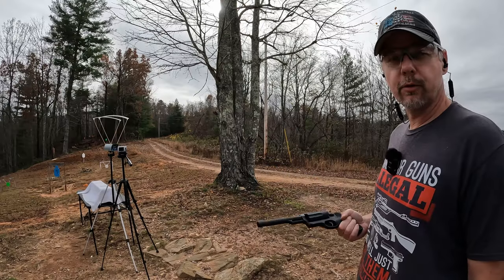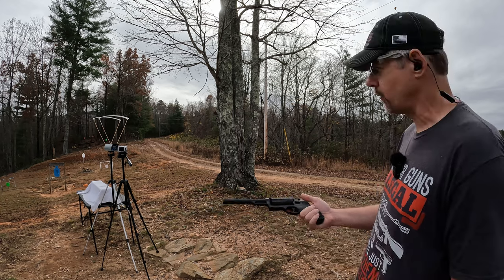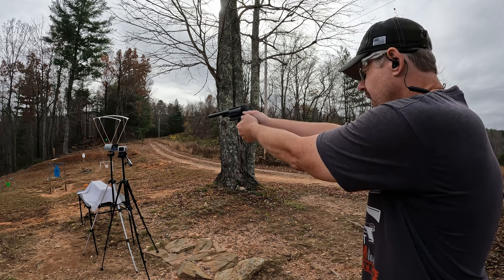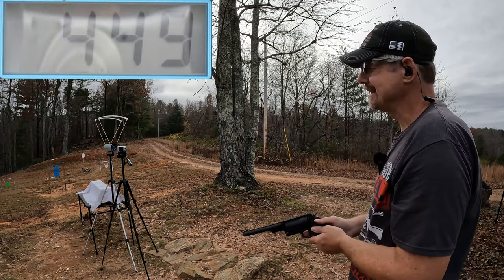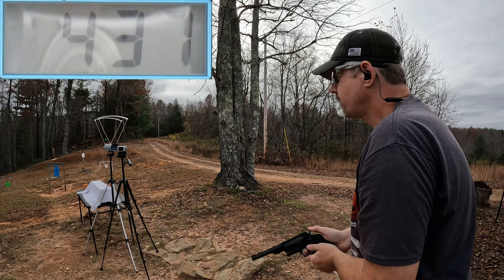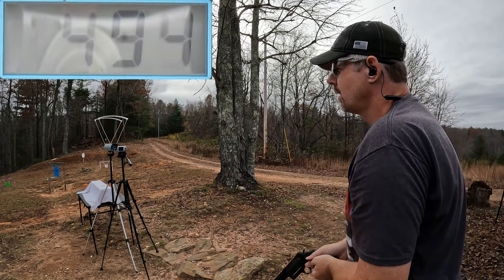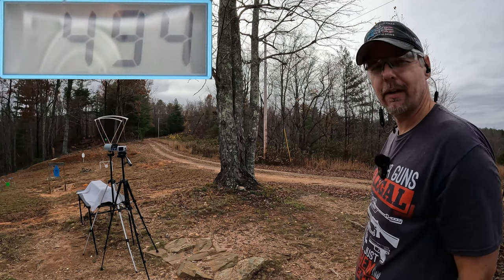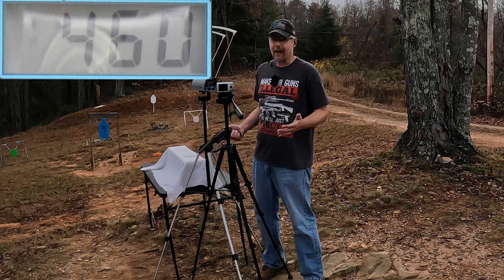Let's get some speeds on these things. Starting with the six and a half inch Judge — I'll do a three round average. First shot: 449 — that felt a little weak. Second: 437. Third: 494. That stuff is super weak, hard for me to believe that's even correct. The three round average on that was only 460 feet per second. I knew these rounds were going to be weak from the start, but I didn't know they were going to be that weak.